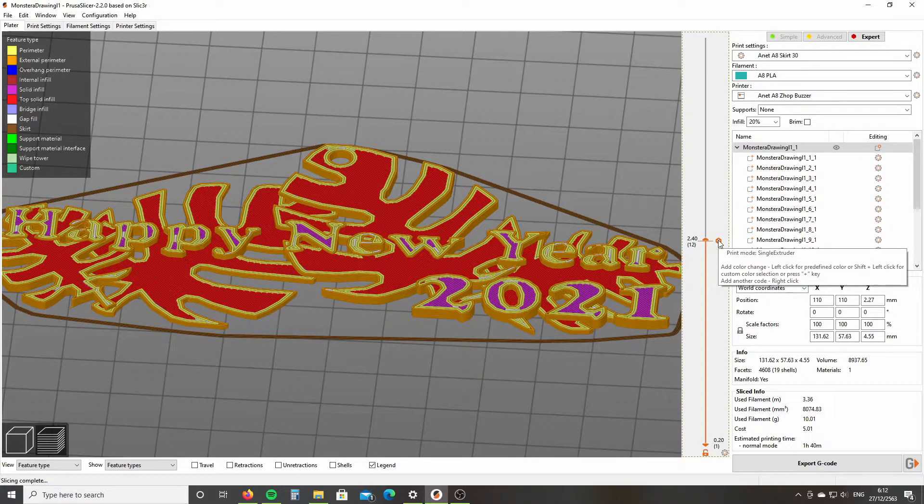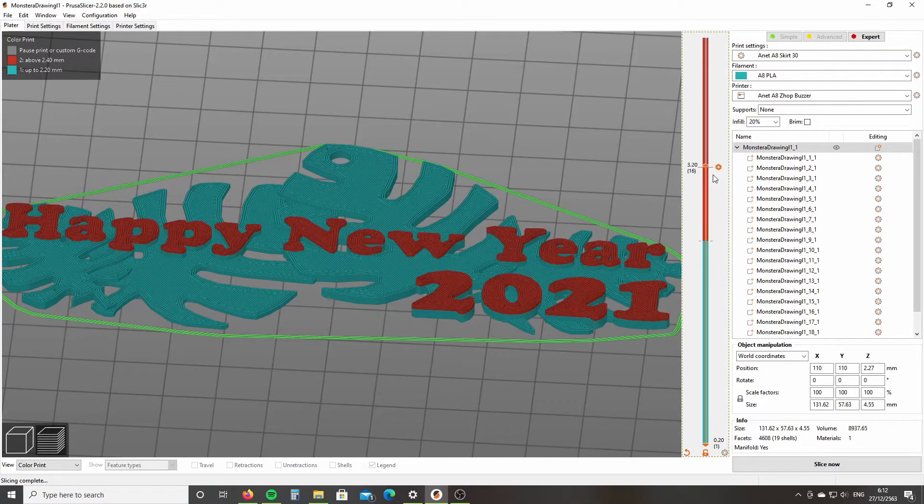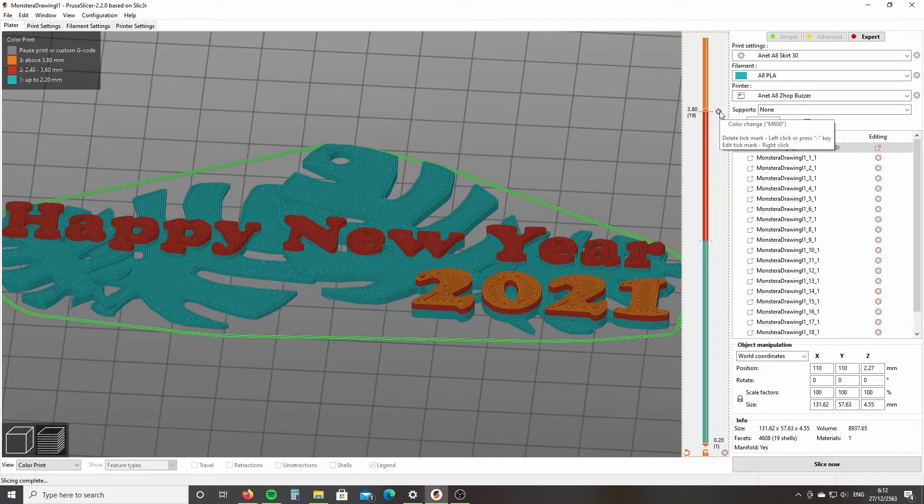Then press the plus button next to the slider. This will add an M600 filament change command to the final G-code. Then again, move the slider to the 3.8 millimeter height and press the plus button to add a color change command for the transition from red to gold filament.